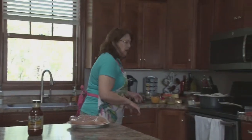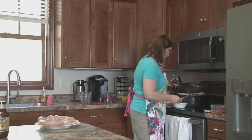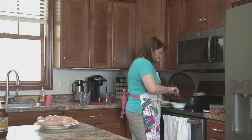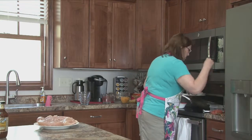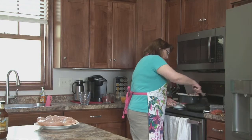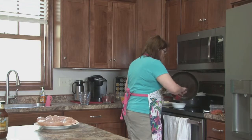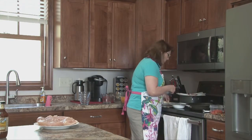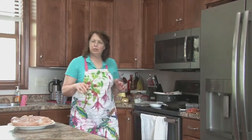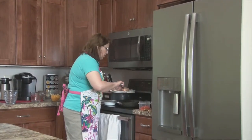We're going to run over here — I'm going to drain the bacon grease out. I'm going to add about a tablespoon of butter to this pan, and then we're going to put the four chicken breasts in. They're big ones — they're thick. So I'm going to turn the heat to low and let them cook.